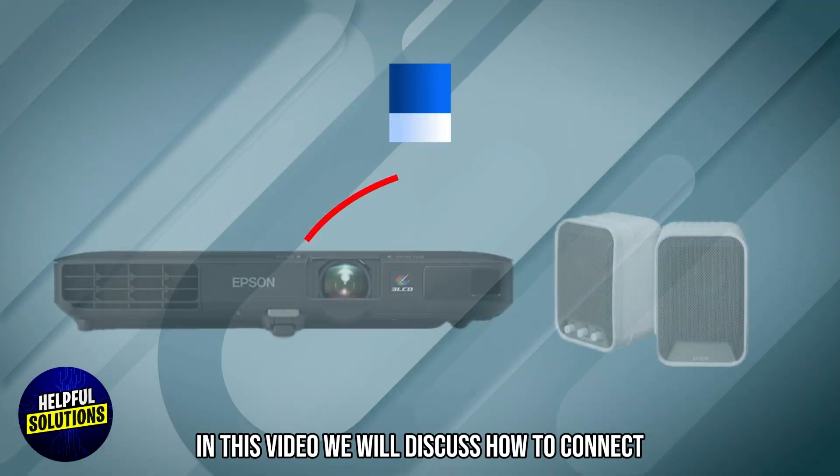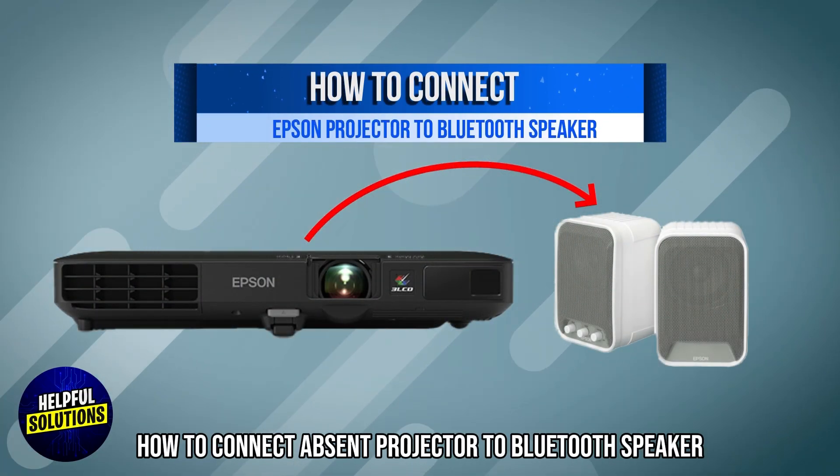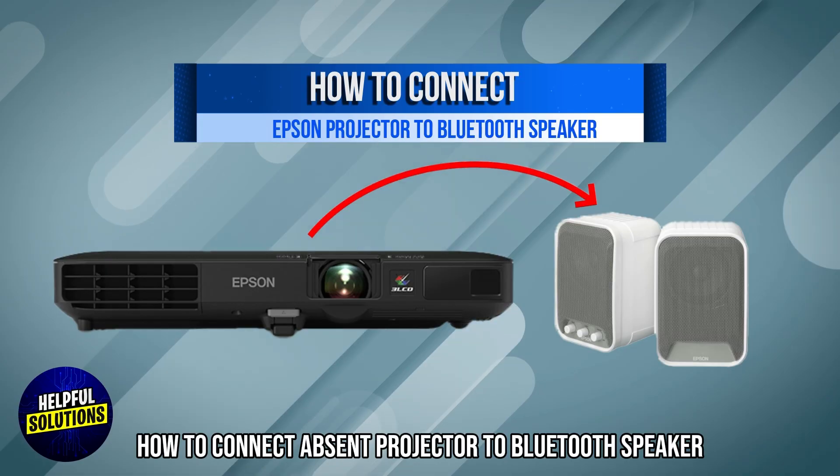Welcome to Helpful Solutions. In this video, we will discuss how to connect an Epson projector to a Bluetooth speaker. Let's dive in.